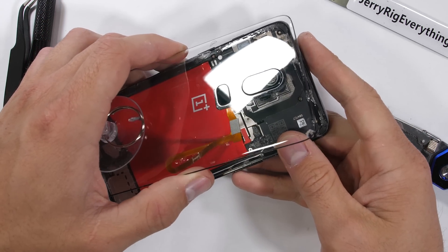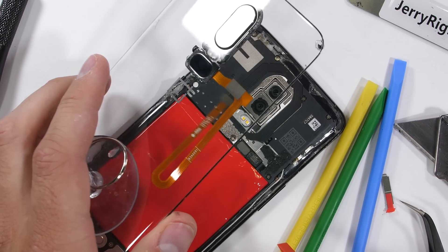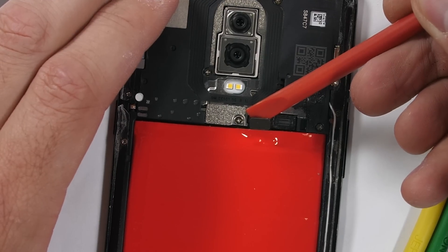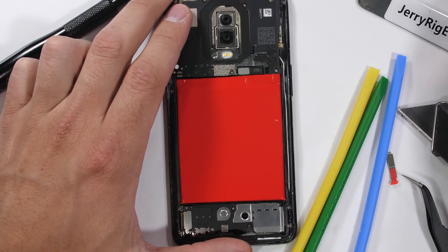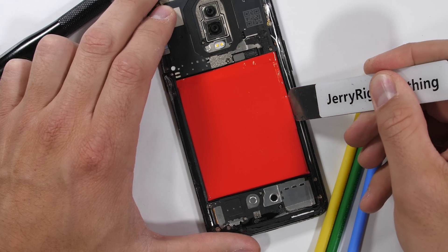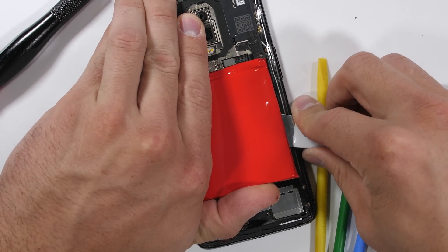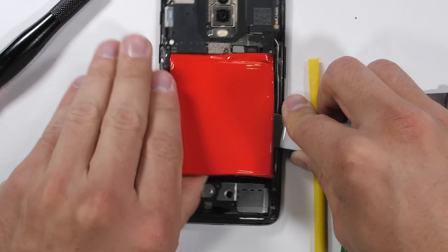I'll use my red pry tool to unclip the long fingerprint scanner from the motherboard, releasing the back glass panel. Then I'll unplug the red custom battery. I still have my fingers crossed that OnePlus will go back to making red batteries on their own someday. Normally there's a green pull tab to release the 3300 milliamp hour square — I'll just leverage mine out since it's already been removed once.